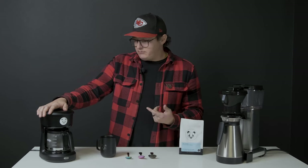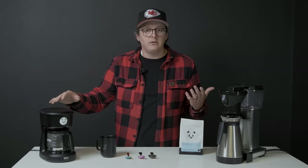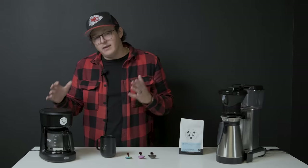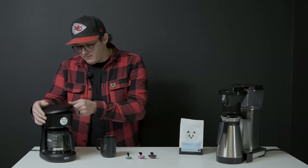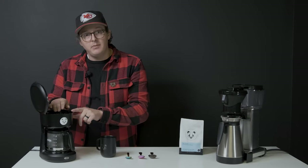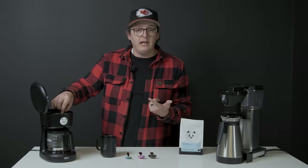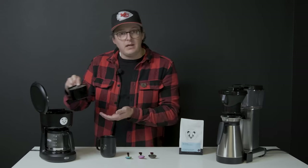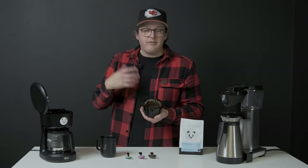You've got this $10 coffee maker. So where do you start with this machine? The first place you should start is cleaning this bad joker. Like many people, our families may not clean their coffee makers as regularly as we might like. So you may have some wet coffee, maybe some dried coffee that's been in there for a really long time.